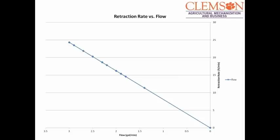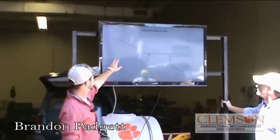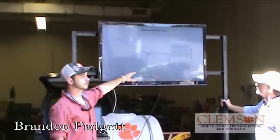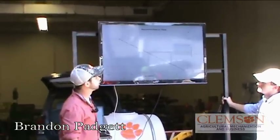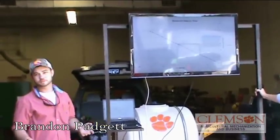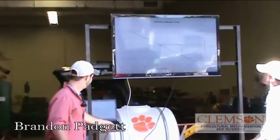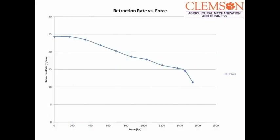This is your traction speed versus your flow rate. You can see that as flow rate increases, your traction speed is going to drop. Flow rate increases, your traction rate slows down because you're putting more force onto your winch. You can see that out here — as the flow rate increases, your traction rate drops and force increases.